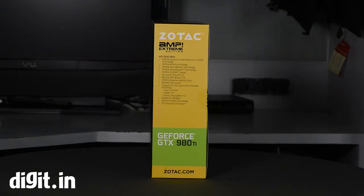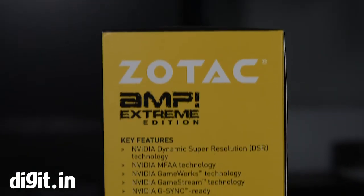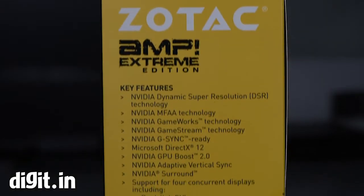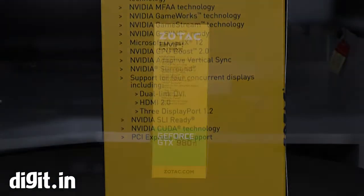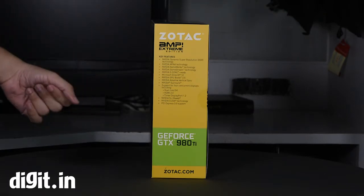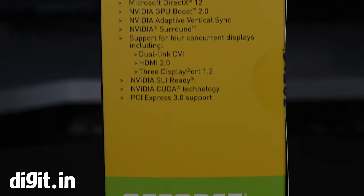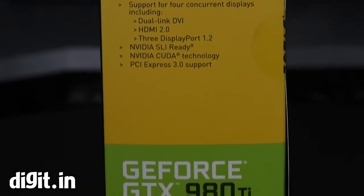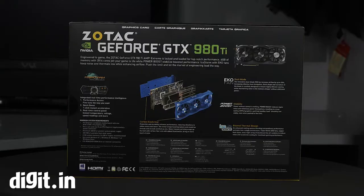On the box it has support for Dynamic Super Resolution, which started with Maxwell, then MFAA, GameWorks, Game Stream technology, G-Sync, DirectX 12 — which comes out officially with Windows 10 — GPU Boost 2.0, Adaptive V-Sync, NVIDIA Surround, and a host of other things you've already read about multiple times.